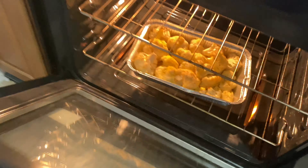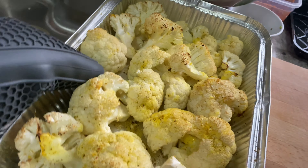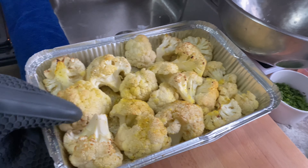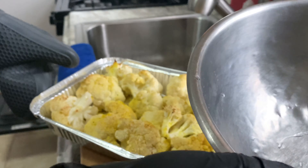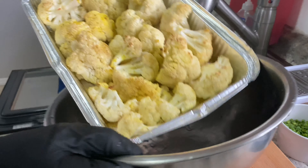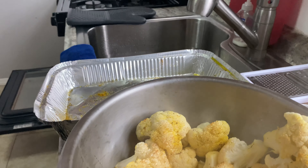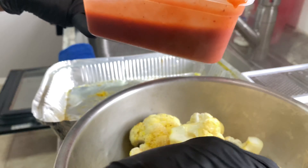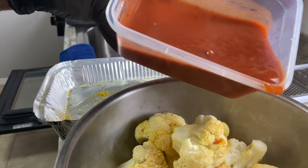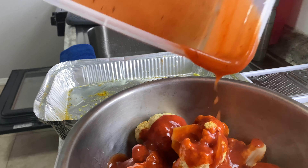Remember, 425. Oven's nice and hot. Let's check it in 13 minutes. So, 20 minutes later — because 425 in my oven doesn't really feel like 425 — got the cauliflower out. Want it to crisp up a little bit. Here's what we're going to do, because we're not done. We're going to put it in the bowl. We're saving the pan because it has to go back in the oven, since the sauce is not warm. I'm going to use all of this because I don't like leftovers.